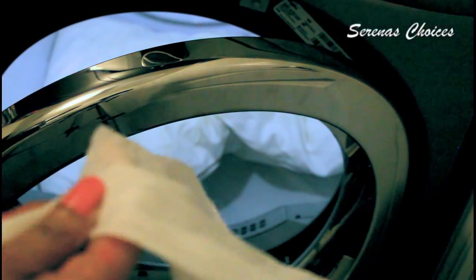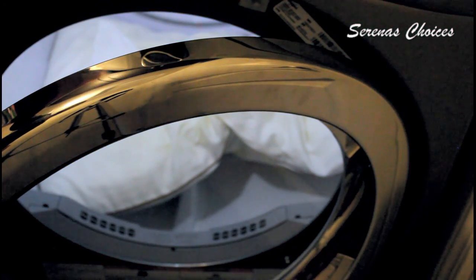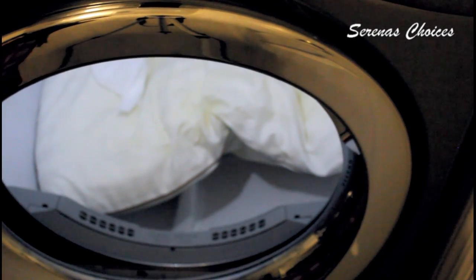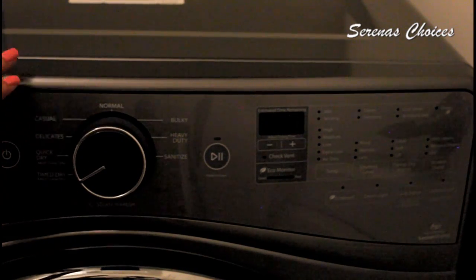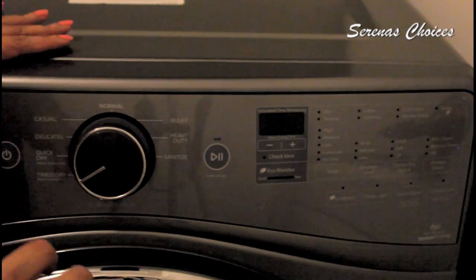Just one sheet is enough. The reason we are using the Lysol is because it kills germs and it will get rid of all the smell from our sweat during the night. Use a setting that does not have really high heat, because remember the pillow is not wet — it's just damp. So you just need to lightly dry it.